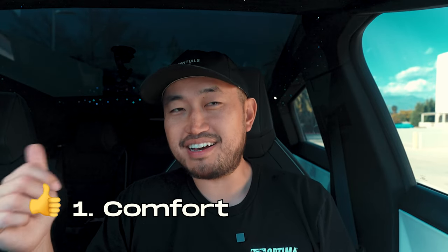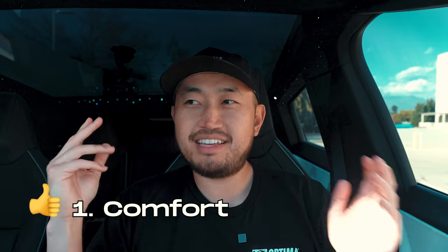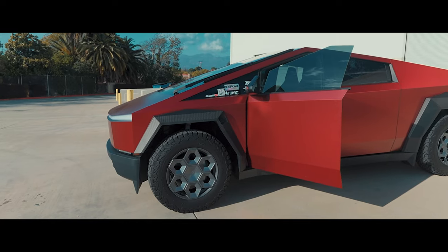The three things I really love about this Cybertruck: first is the comfortability — I know that's a made-up word, but it's super comfortable. This is 30% more comfortable than the Model X that we also have, just with the ride quality, the ride height, and the steering wheel.